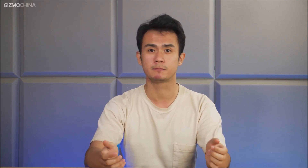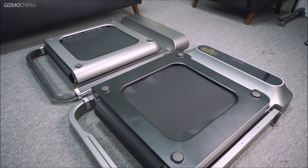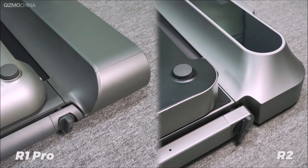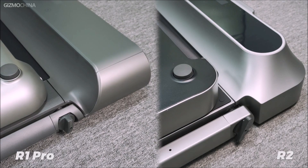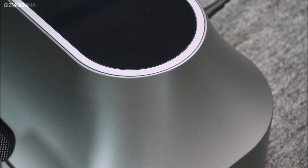In terms of functionality, there is no difference between the R1 Pro and the R2. So you're curious where exactly has the Walking Pad R2 been upgraded? The first difference you can easily see is the design of the R2, which has a more squared-off look, with a lot of right-angle aesthetic design, and a new screen design with more curves, which makes the R2 look even better.